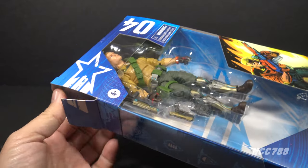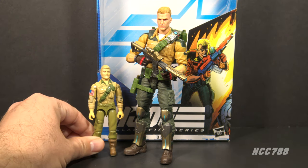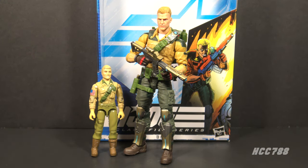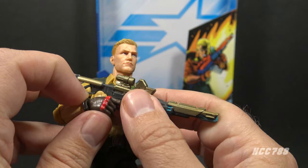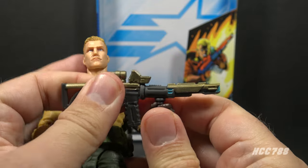Here is Duke outside of the packaging, all geared up and looking very serious. This figure is inspired by Duke version one, released in 1983 as a mail-away offer. It's not a one-for-one copy of version one Duke, but some important design elements have been copied over, and some of the accessories on this Classified Duke were inspired by the accessories on version one Duke.